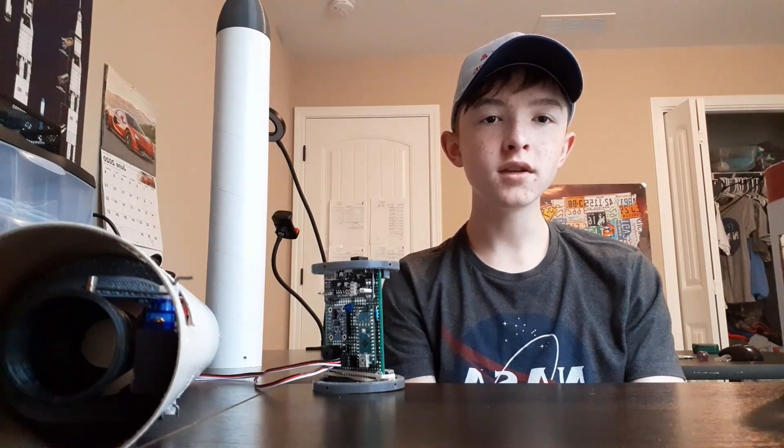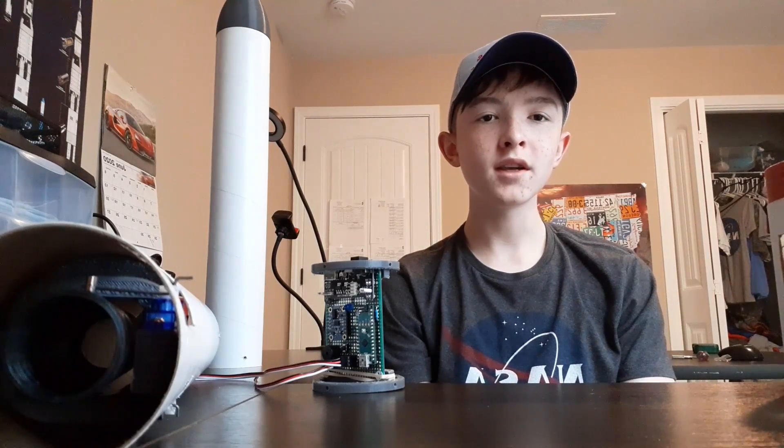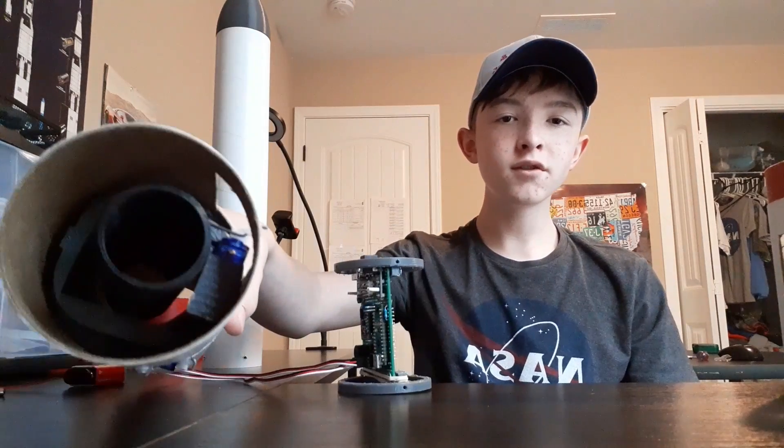The goal of this rocket is to maintain active thrust vector control to allow the rocket to be stabilized without the use of fins. In order to accomplish this, I have developed a flight computer and a thrust vector control mount.